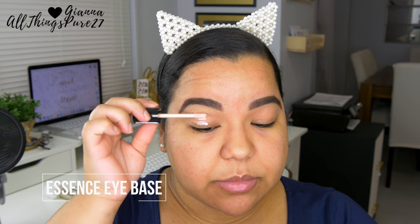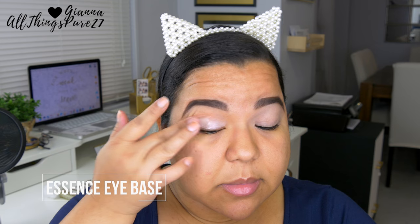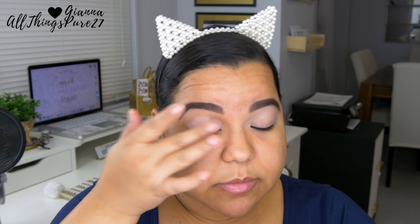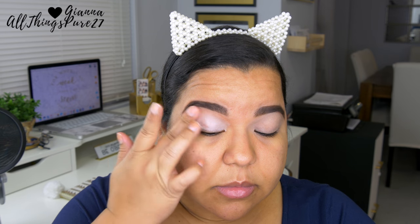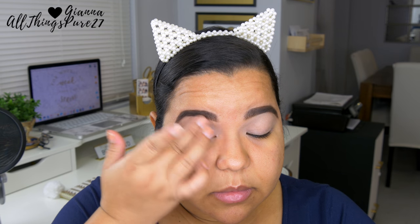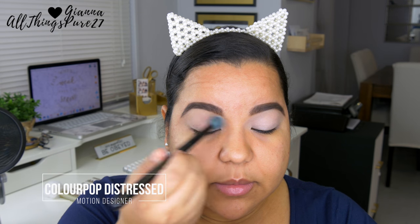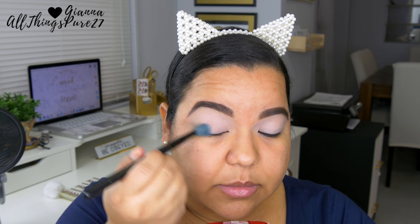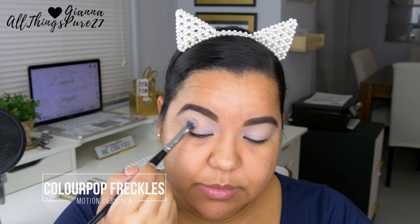The first thing I'm going to do, as always, is prime my eyelids. This is going to cover up any imperfections on my eyelids and also make sure the shadows stay put all day and don't move or crease. I'm then setting that primer with the first shade I'm using, which is 'Distress' — this is from one of the two 'I Love Side E' palettes and it's a nice matte neutral shadow.